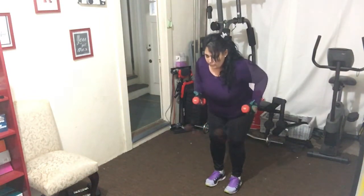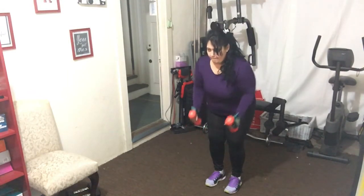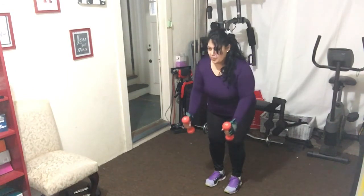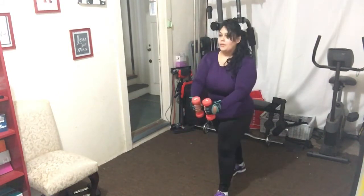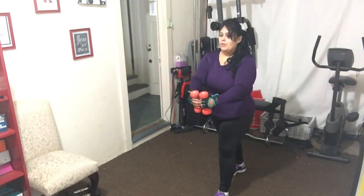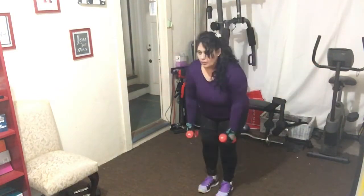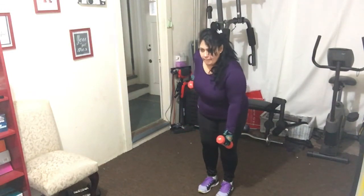Six more, let's go - up, you're still going to control it. Single, let's go: eight, seven - here we go, come on - six, five, get those abs in tight, four, three more, two. Doing good - squeeze at the top. Four more of these, feel good. Eight, seven, six.